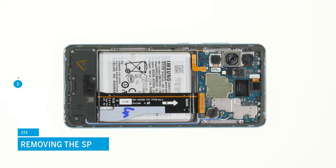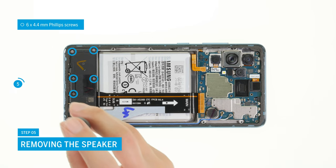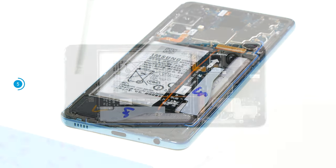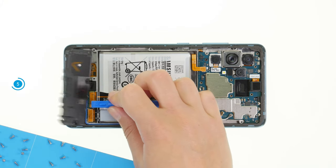The next step is to remove the speaker. First, unscrew the six Phillips screws that hold it in the screen unit. Then lever the loosened speaker out with a spudger. Again, a notch helps you to place the tool.